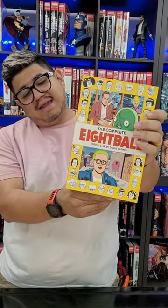Hey guys, today we're going to be looking at 8-Ball on this bite-sized view. This is the complete 8-Ball, issues number 1-18, by Daniel Klaus.